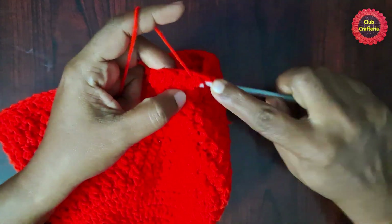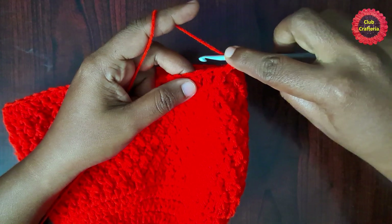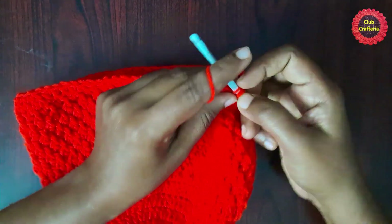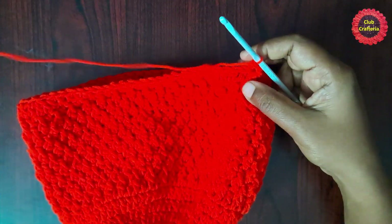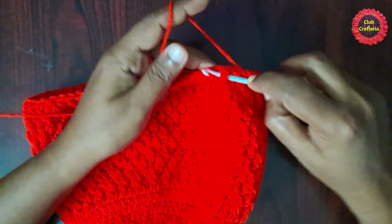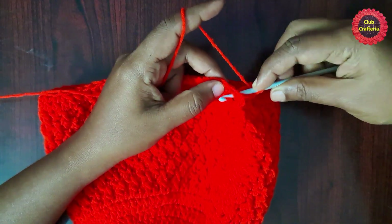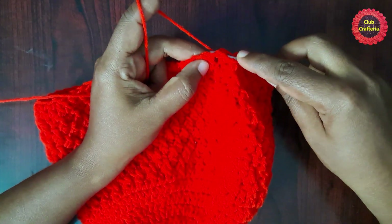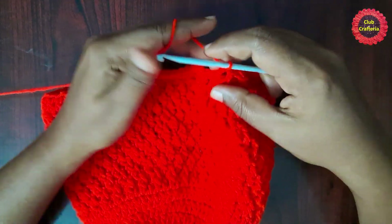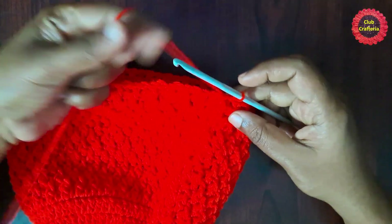For the next round, chain one, do a front post double crochet in the first stitch. Next stitch: back post double crochet — yarn over, insert the hook from back to front then front to back, yarn over, pull the hook and yarn from back to front then front to back — you'll have three loops on the hook. Yarn over, pull through first two loops, yarn over, pull through next two loops. Alternate front post double crochet and back post double crochet all the way around, then finish with a slip stitch.